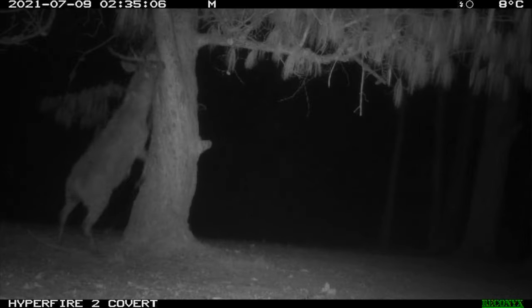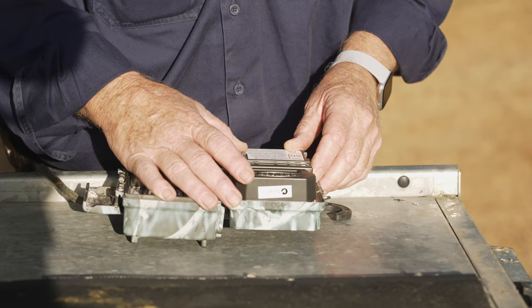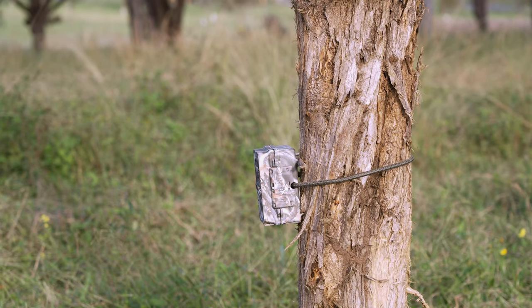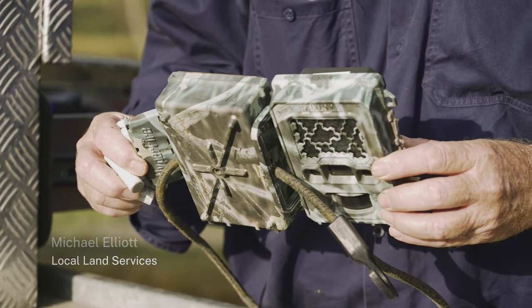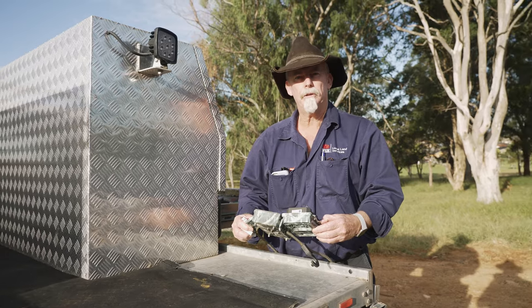One of the great tools that we get to use in any sort of pest animal management is trail cameras, sometimes referred to as camera traps. I'll show you a little bit about some of the cameras and how they work.